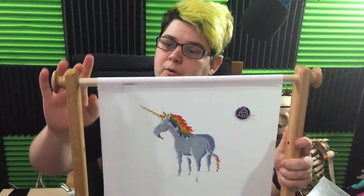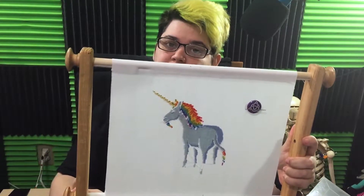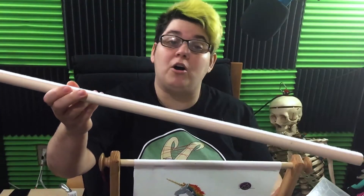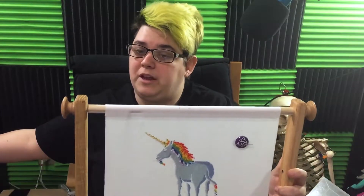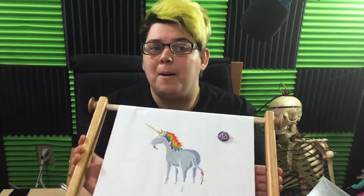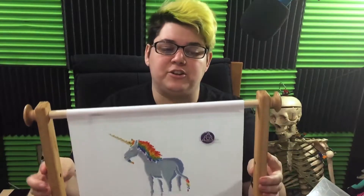This is the frame with the 11 inch extender bars and the 14 inch dowels. I do have the 36 inch dowels — or rods, whatever you want to call them — which I will be using a little bit to talk about something. I don't want to take this off yet though because I am still working on it and I don't want to mess up my tension any more than I really need to.